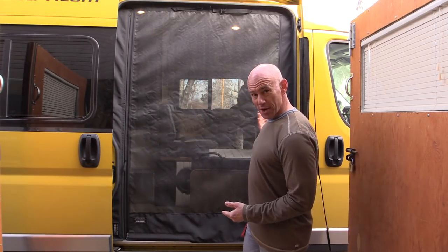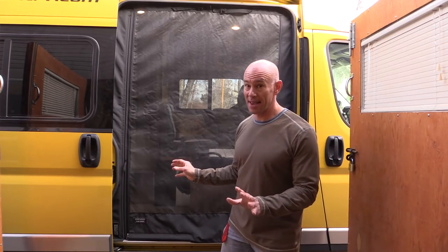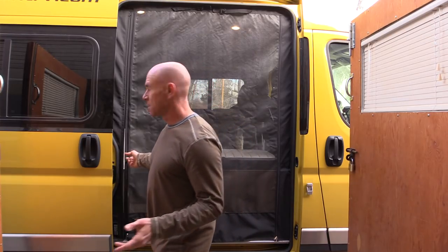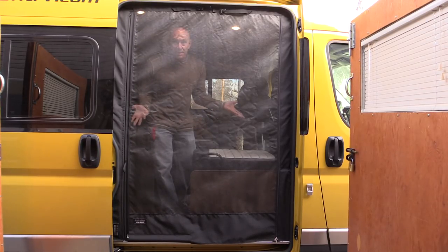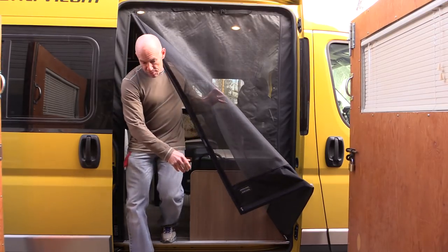Voila! Notice the door can be closed without damaging the screen - that's the main thing because I can't tell you how many times I did that on accident. To get in - this is the brilliant part - you just pull this, walk in, and it's a magnetic closure. It closes itself. To get out, you just push through.